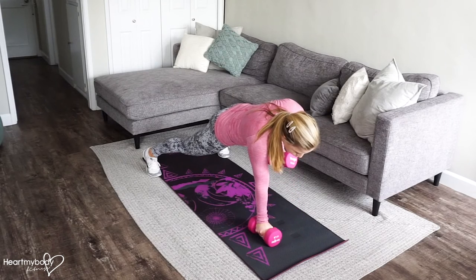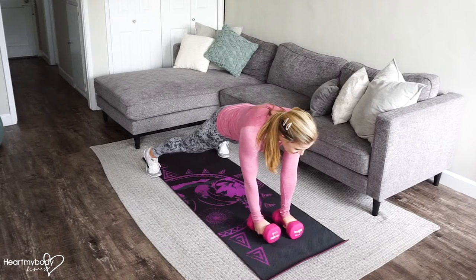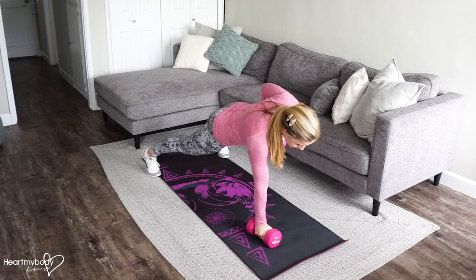Exhale up, inhale down. Try not to let your body rock or move as you pull that dumbbell up toward your waist.